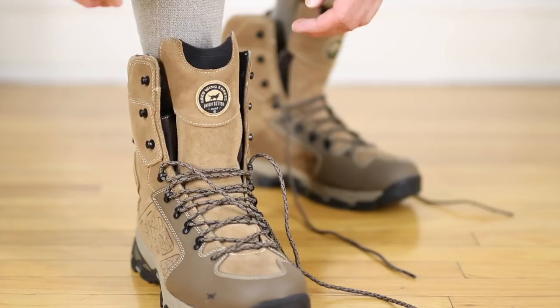My first time looking at this, I really thought it was a hybrid hiking boot. Though it does fall into the hunting line of the Irish Setter boots, it truly has the heart and soul of a beautiful hiking boot.